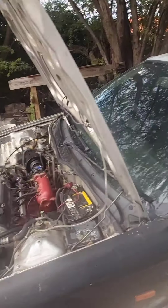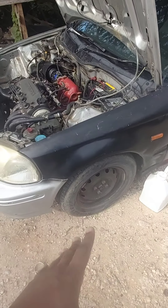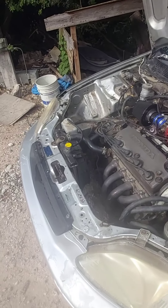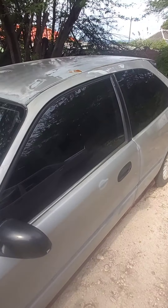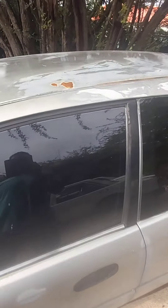Decided to bring her home today. My friend helped me so I can start working on the body. Let me show you guys — she's home. She's here and she's ready to get some love, some TLC.